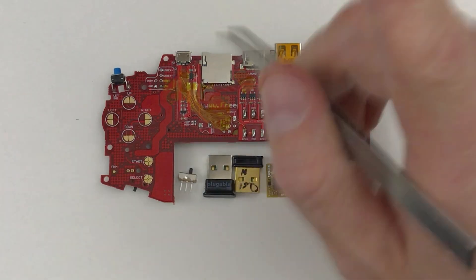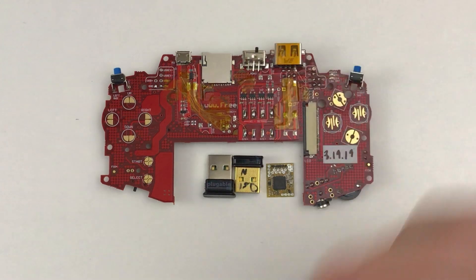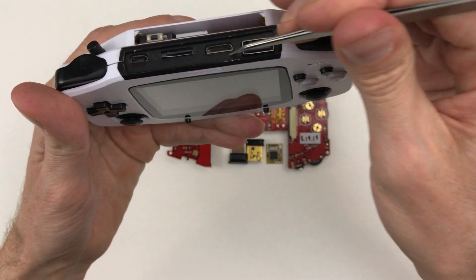I want to add Bluetooth and Wi-Fi to this build, and I want it to be controlled by a physical switch. I'm thinking it can fit right here in front of the HDMI out — whatever mini form it takes, it should look nice and inconspicuous right there.